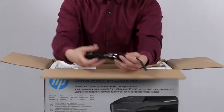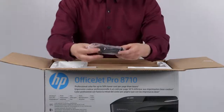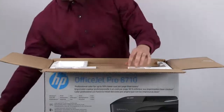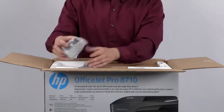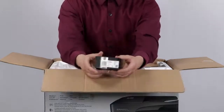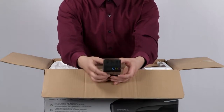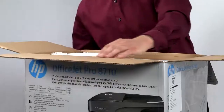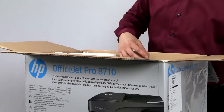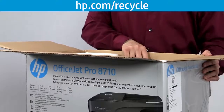Next we have the power cord and the two-wire phone cord for setting up your printer's fax connection. Then we have the setup cartridges, which are used to initialize the printer and calibrate ink levels. These are the 952 black, cyan, yellow, and magenta ink cartridges. Remove the cardboard and set it aside for recycling. All HP packaged materials are capable of being recycled. For more information about recycling with HP, go to hp.com/recycle.